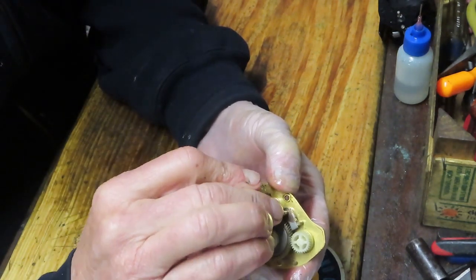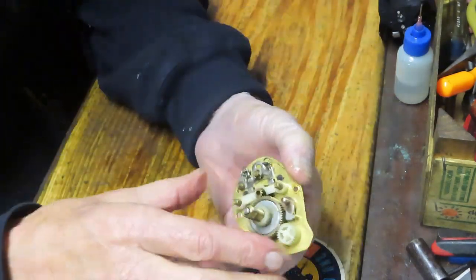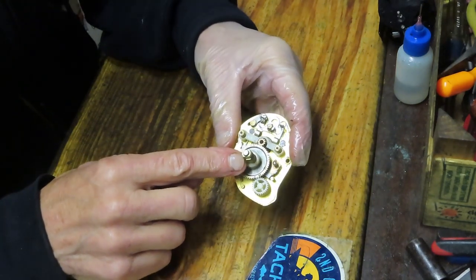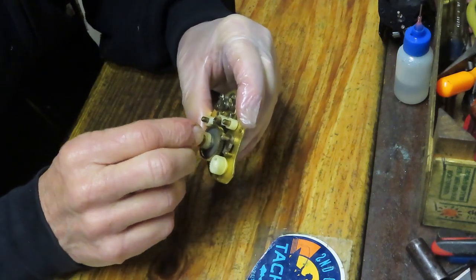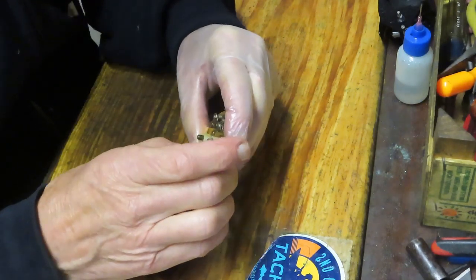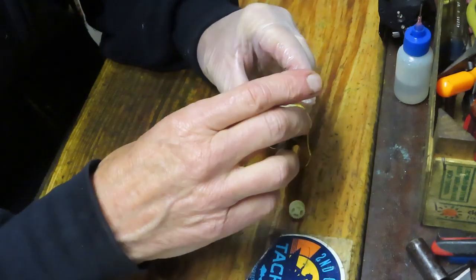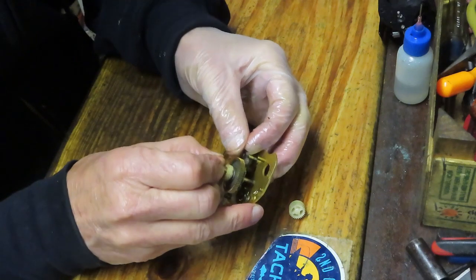I'm going to remove the two springs that hold the yoke right away because those things tend to shoot. We can pull the whole assembly up now because we've removed the e-clip. We're going to take the worm drive gear off to the side — that's why a picture would help; things sometimes fall out even when you don't want them to.